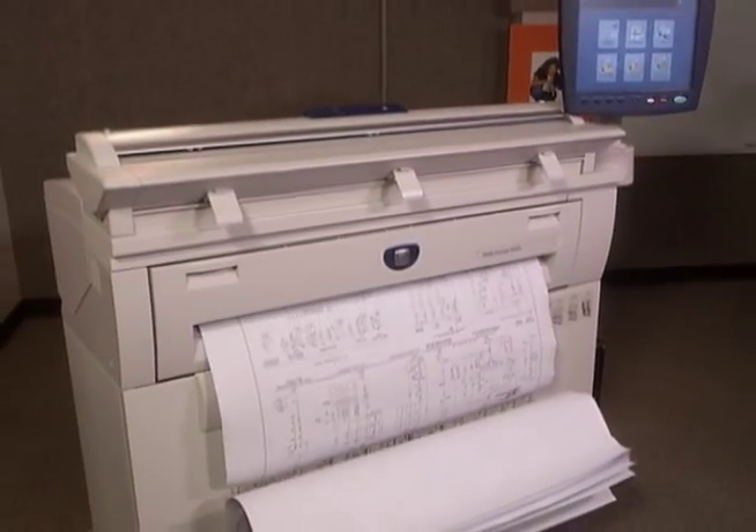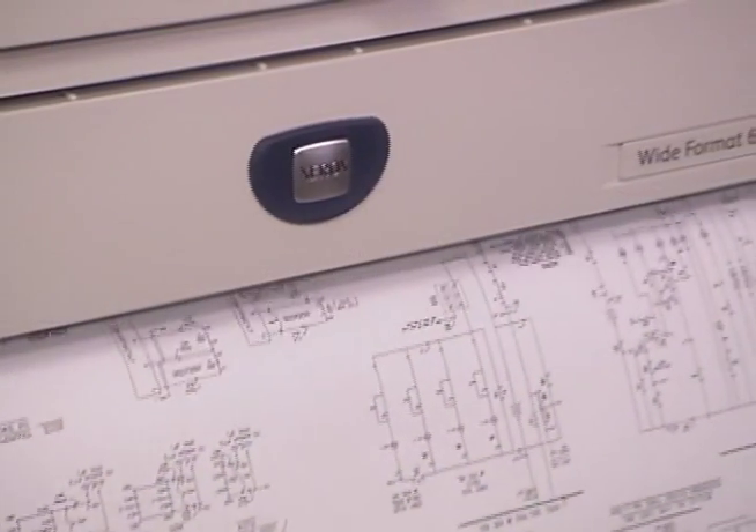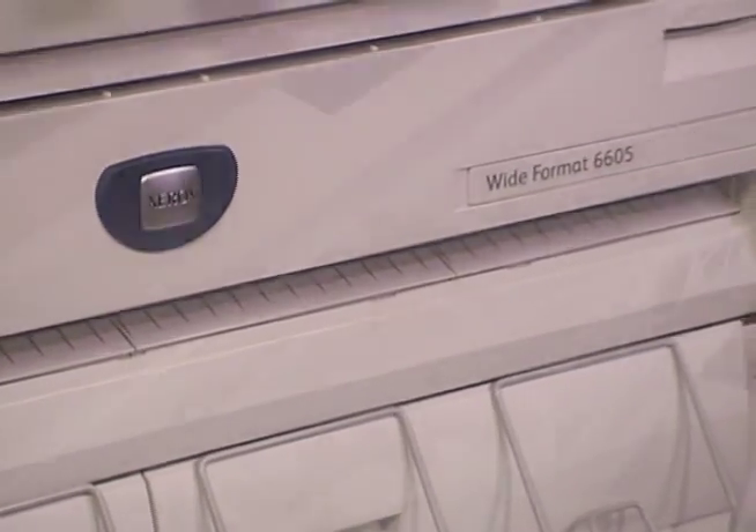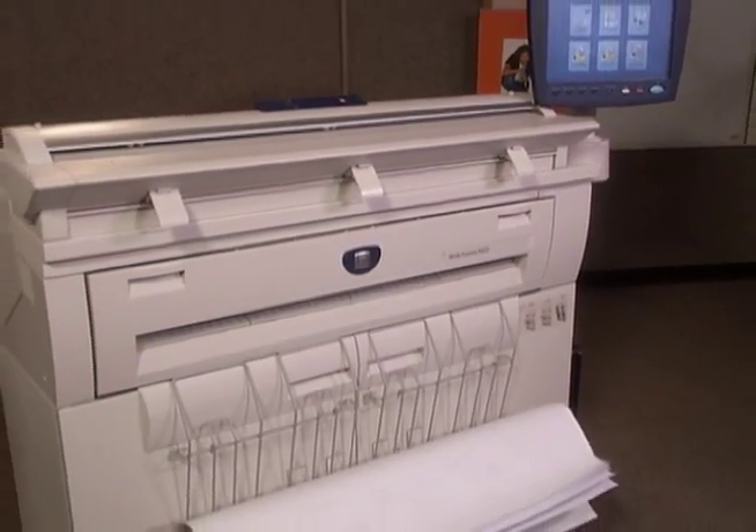Those with the Xerox logo also give you the confidence of owning the best wide format solution available in the world. The new Xerox wide format 6604/6605 solution provides high volume features in an affordable single footprint, low volume system.